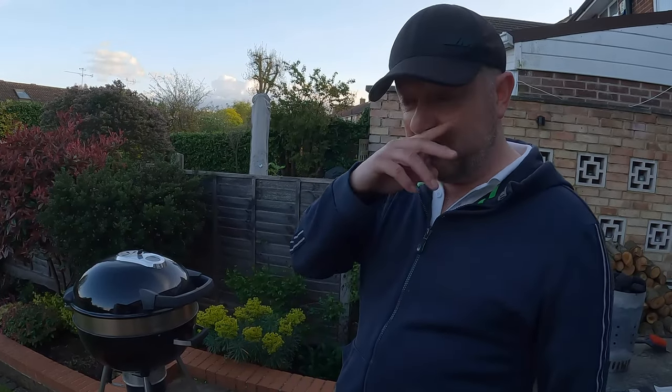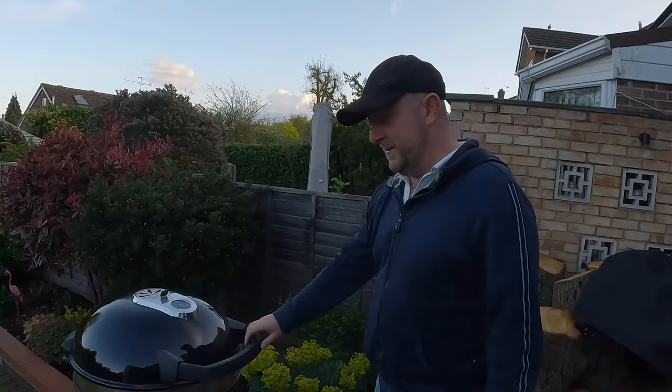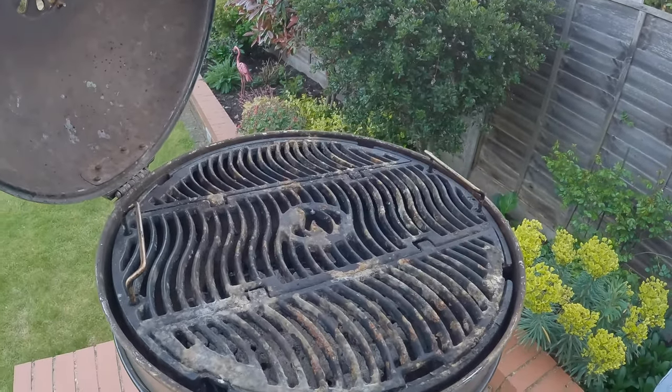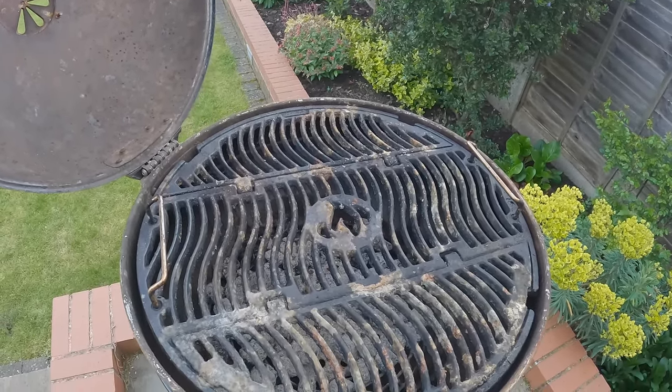Now probably what you're all waiting for — you want to see how bad it is in there. I left it dirty last year so it's not going to look good. It's pretty disgusting.